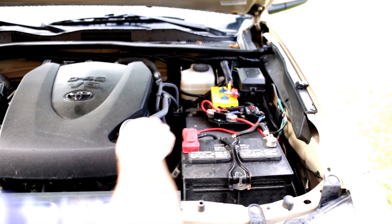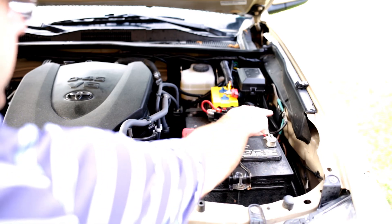Different truck, same setup — 30 amp, ground.